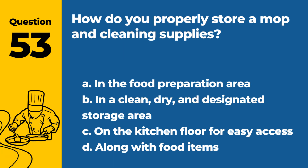Question 53. How do you properly store a mop and cleaning supplies? a. In the food preparation area. b. In a clean, dry, and designated storage area. c. On the kitchen floor for easy access. d. Along with food items. Answer: b. In a clean, dry, and designated storage area. Proper storage prevents contamination.